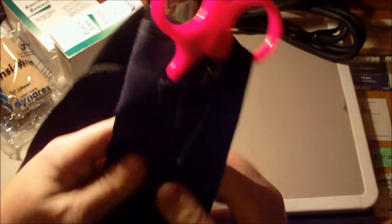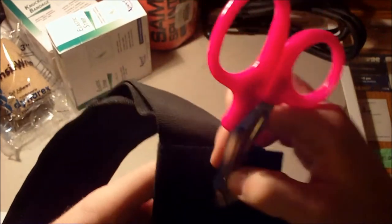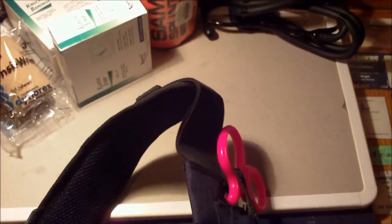Up here I have my fuchsia slash pink trauma shears. My old ambulance company thought no one would borrow the pink ones — they were all gone the first day. So those are mine now. If anyone asks, I did not borrow those. Thievery's bad, don't do it.